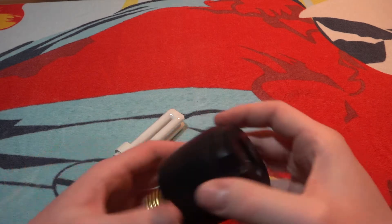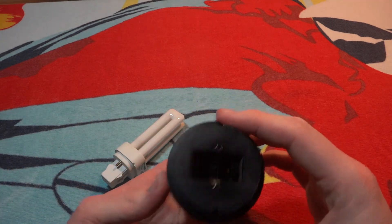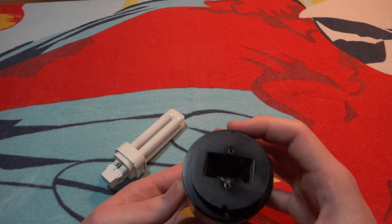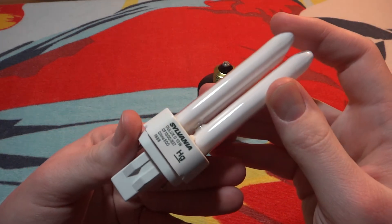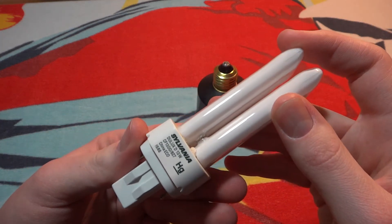It's a decent amount of weight and it doesn't make much noise at all. Here's the generic Sylvania 13 watt bulb that was in it.